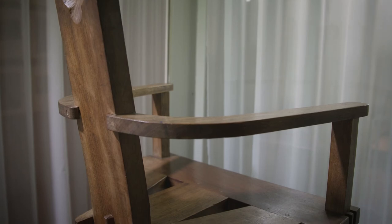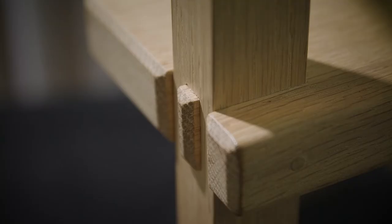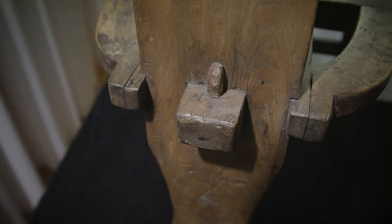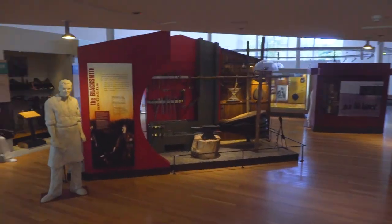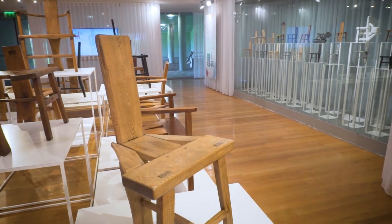This Irish chair exhibition focuses on one particular type of object: the three-legged Sligo or tomb chair. I hope this exhibition shows that just looking at one object in a museum can be really interesting — you might wonder who first made this chair, think about making one yourself, or reflect on all the chairs you've sat on. The National Museum of Ireland Country Life invites you to visit. The museum is for everybody — come and see for yourself, explore, learn, and enjoy.